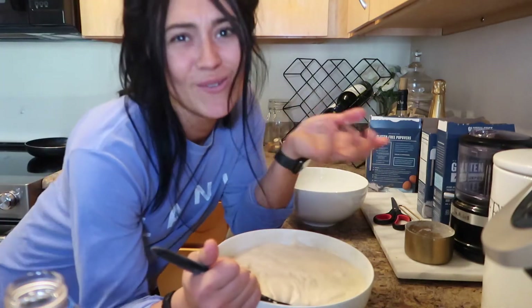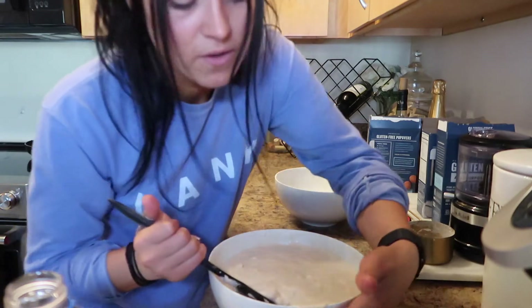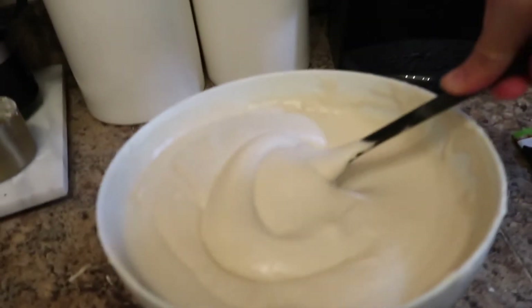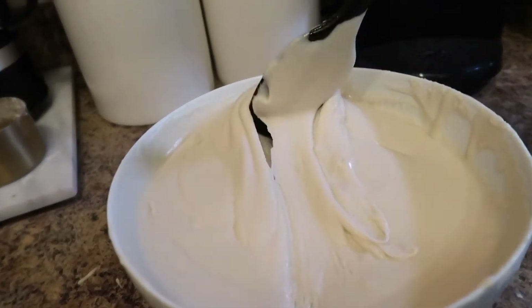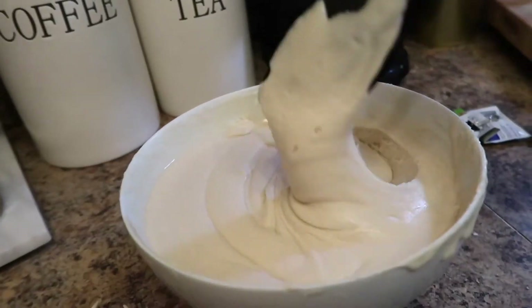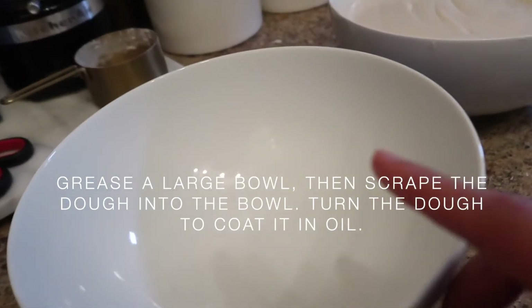I'm going to add the flour gradually to this bowl. Who needs a mixer when you have my skills? I'm pretty sure I'm going on the right track here — I think this is what it should look like. Now I'm going to grease another bowl and pour the dough into it.